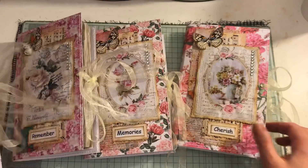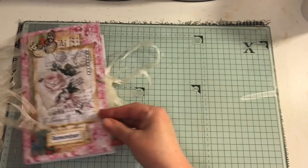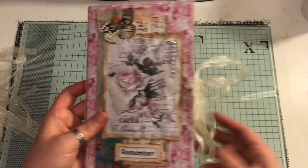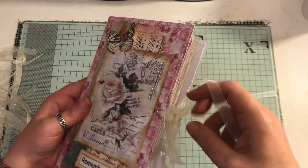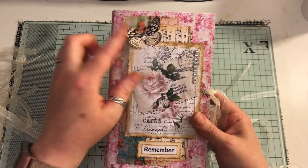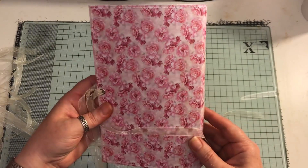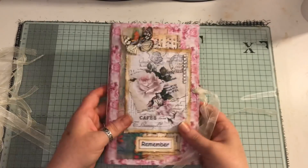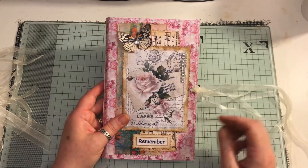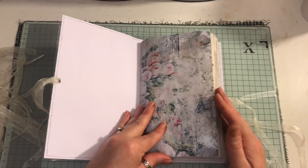So we have this one here which is Document, this one here is Cherish, this one here is Memories, and this one is Remember. They're all similar to the ones I've shown over the last few days. They all measure eight and a quarter by five and a half and they all have a hundred pages front and back, eyelets, and organza ribbon as a closure.